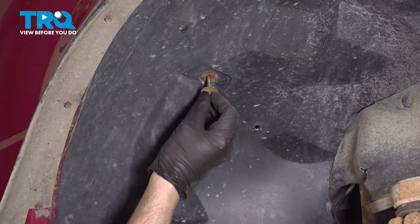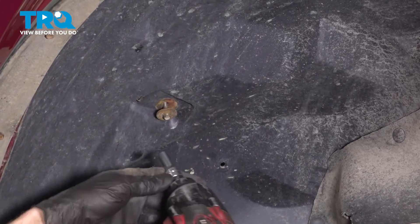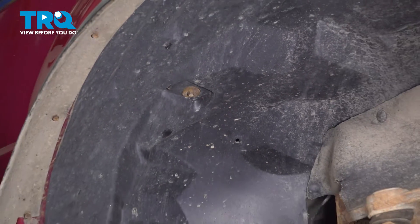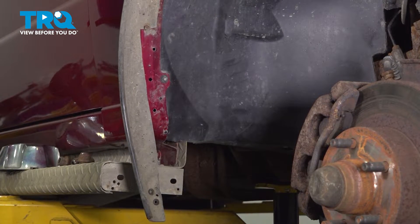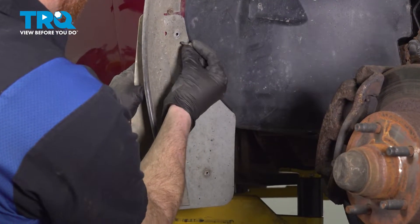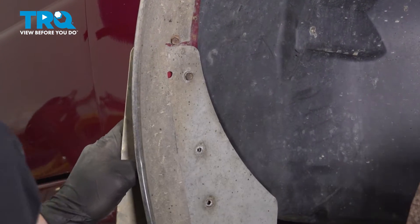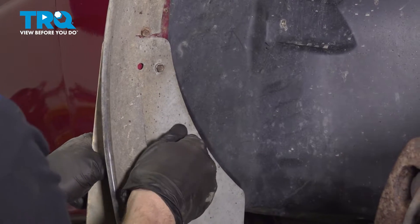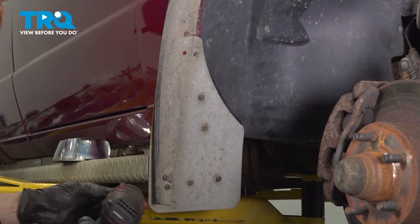Now that we've done that, let's get our 8-millimeter-headed bolt up along the top. Now we can continue on with reinstalling our mud flap. We'll go ahead and start in all of our mounting bolts. Once we have them started, you can snug them up. There we are — we got them all started in, let's snug them up.